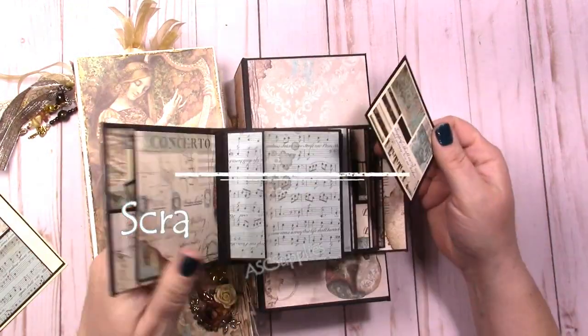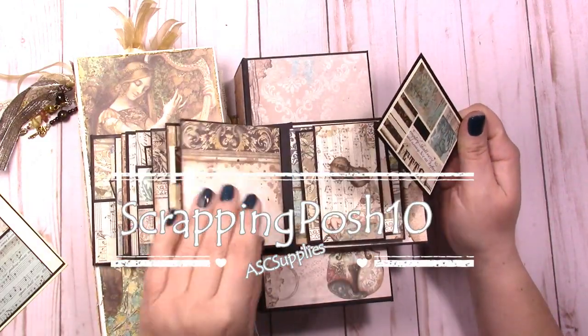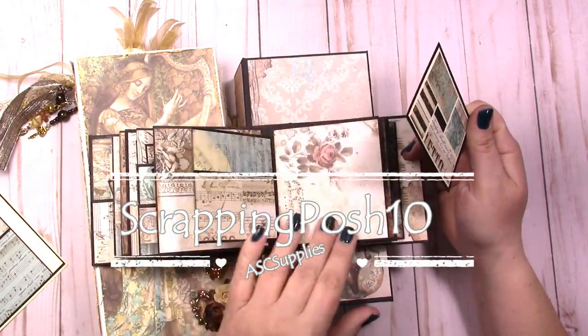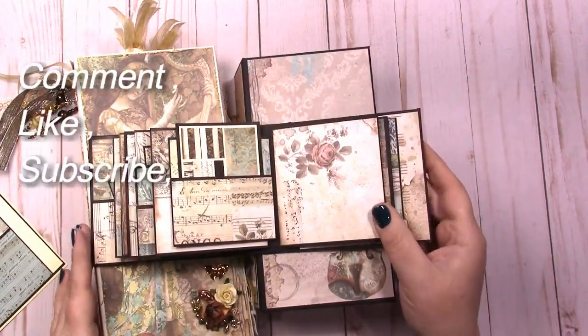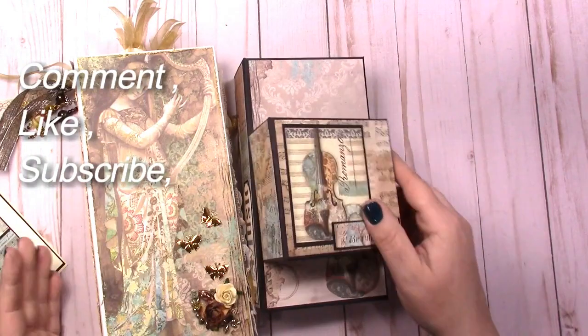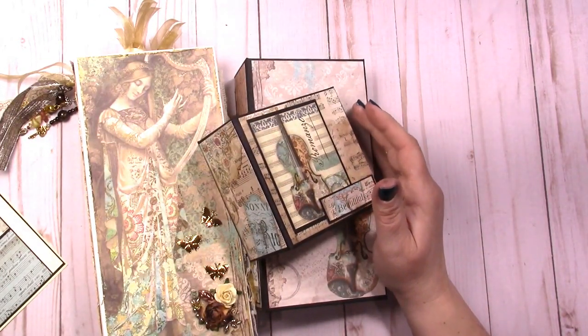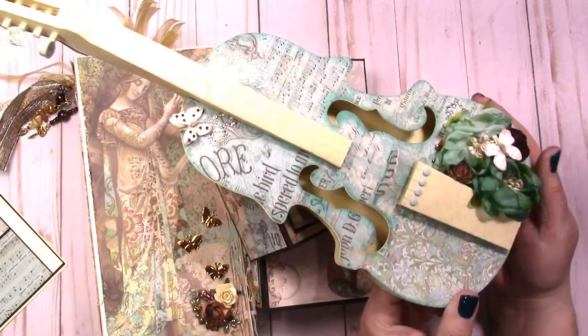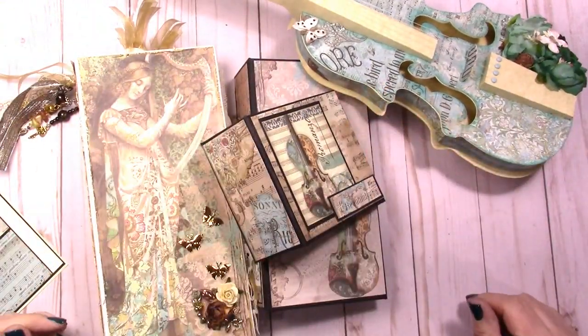There are my projects with the Stamp Period Music collection — it's taken me a couple of years to get all of them done. Head on over to ASC Supplies on Etsy or asccraftsupplies.com — use code SCRAPPINGPOSH10 for 10% off your normal price purchase. I hope to see you around — please comment, like, and subscribe. We'll see you later, thanks a lot, bye bye!